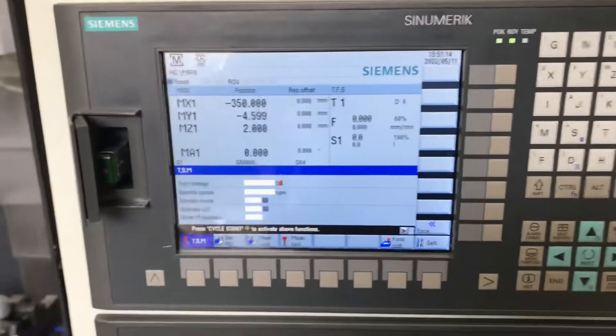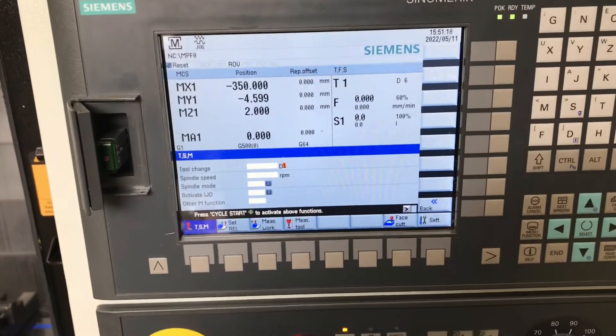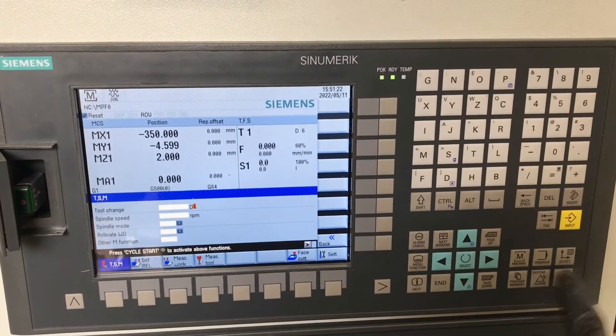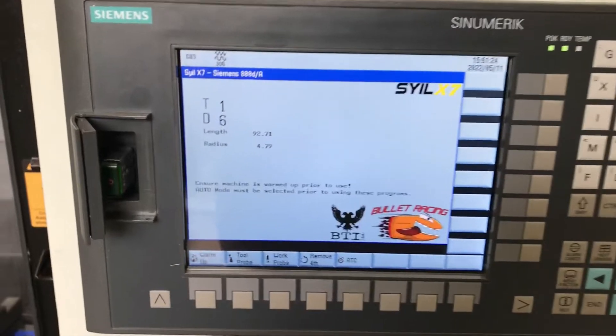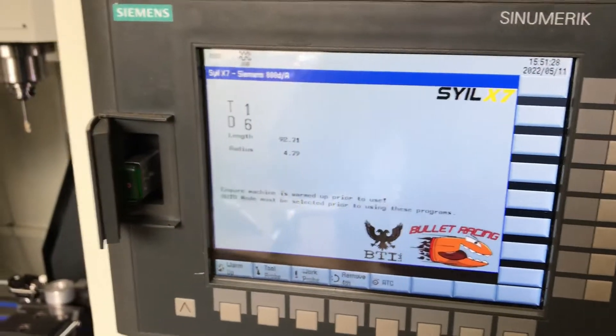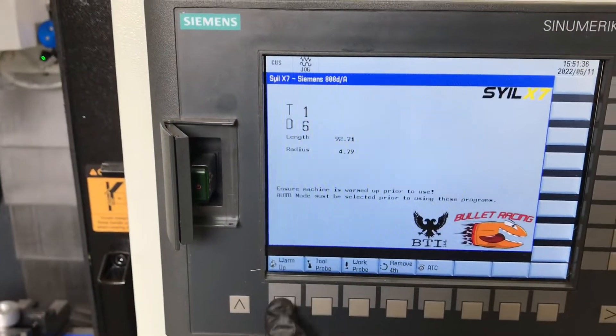I thought I'd give a little preview of the Bullet Racing custom screens for the 808D. You can just push the custom button and it takes you to the landing page where it tells you your current tool and offsets. Right now I want to warm the machine up to get it ready to work, so I'm just going to go into warm up.